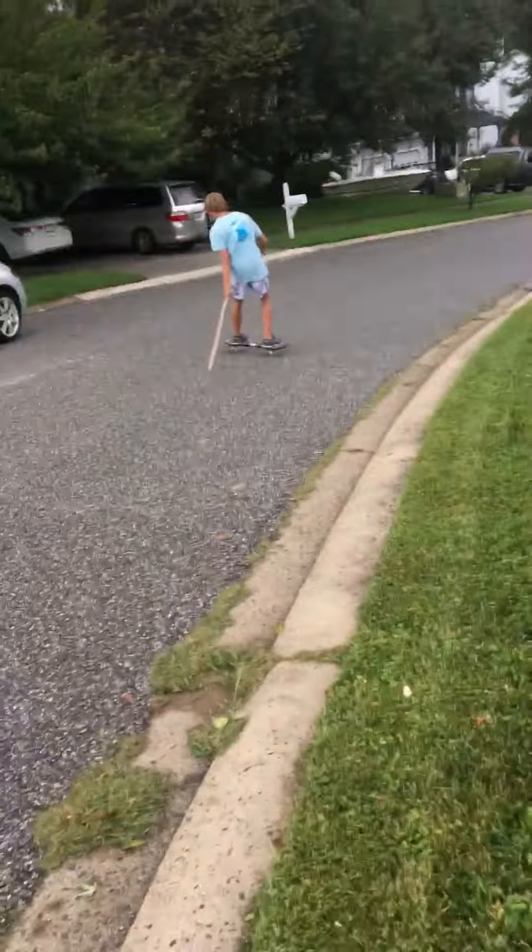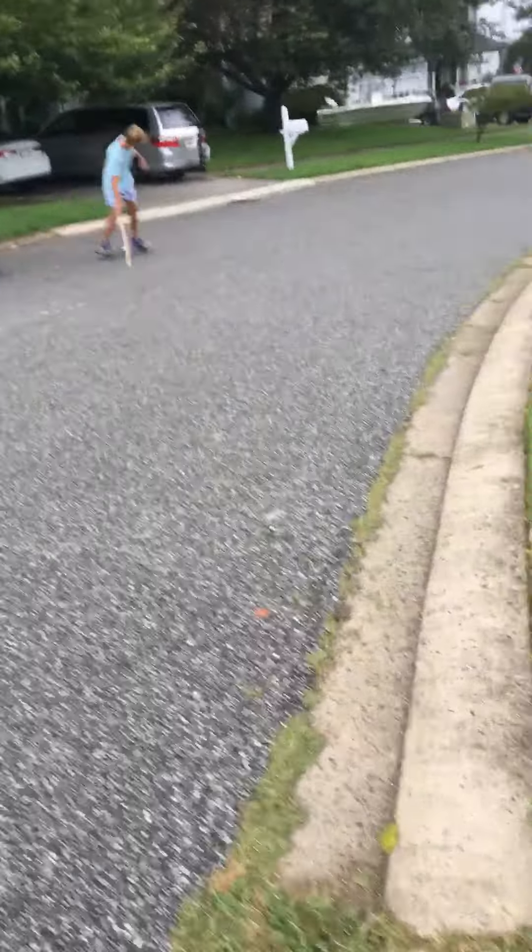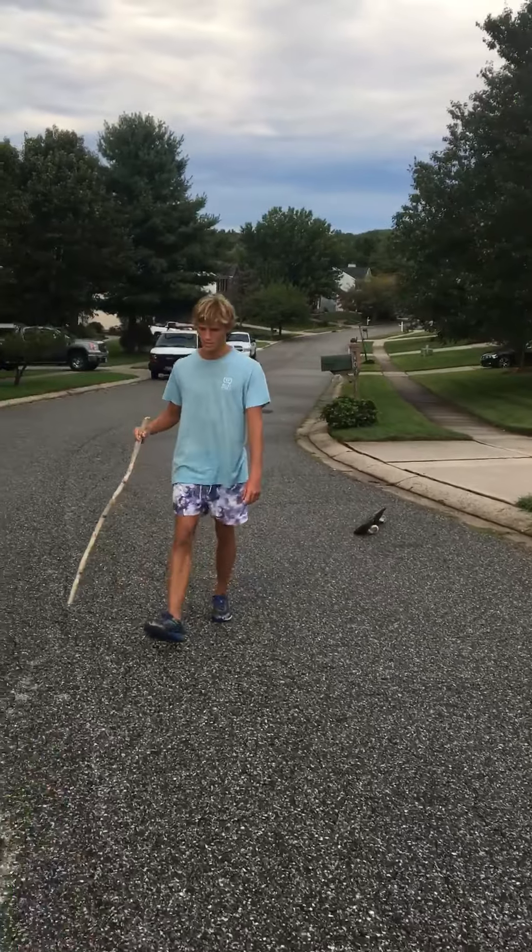So this is how you go down on a hill slowly on a ripstick. You need a stick to make yourself slow down. You keep going side to side.